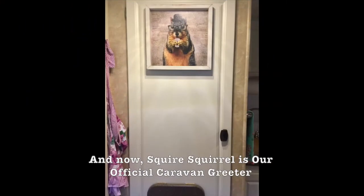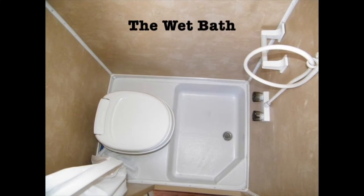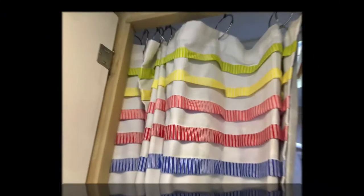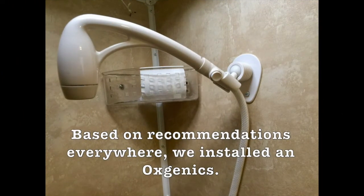The previous owner added this quirky little table underneath to the door of the wet bath — we're not sure what it was for. Here's the wet bath, and I wish there was a small faucet and sink in there. We did add a new shower curtain and a little thing for the bottom of it. We also replaced the standard shower head with an Oxygenics for better water pressure and water saving.